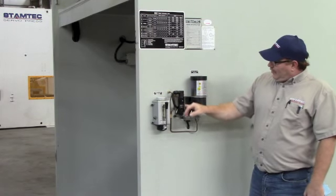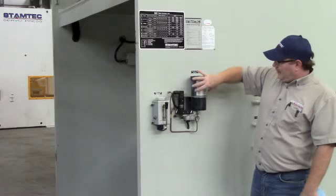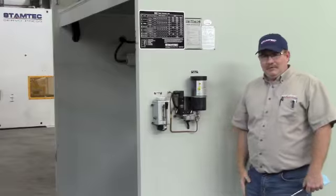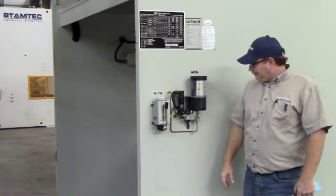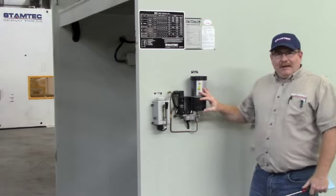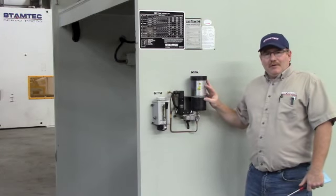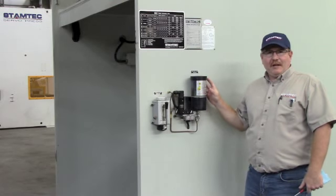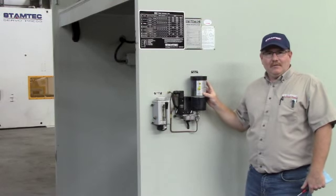Next, this is your grease motor. This will be your canister and this will be your pump. All these items are available and stocked at Stamtec. This system takes care of all the major components such as gibs, drive shaft bushings, bearings, and so forth.